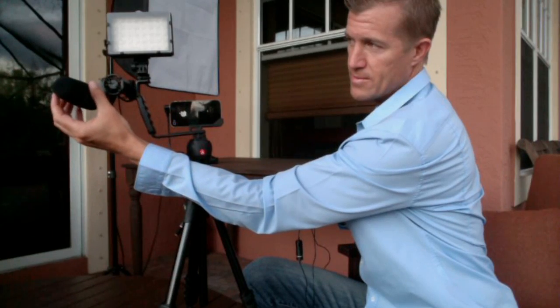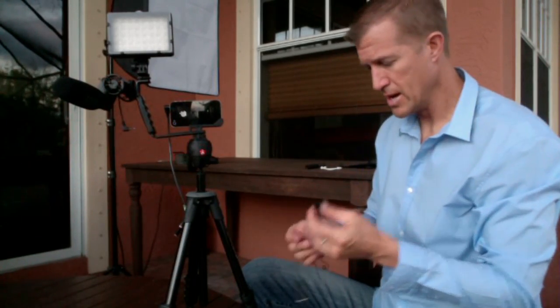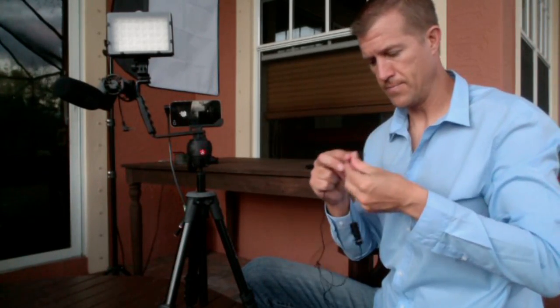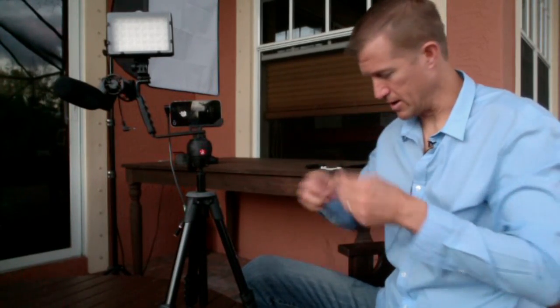I just wouldn't have this shotgun microphone because it's about 135, maybe 150 bucks. This little lavalier microphone attaches right to your lapel or right to your collar right here. Obviously, you'd want to bring it underneath your shirt.